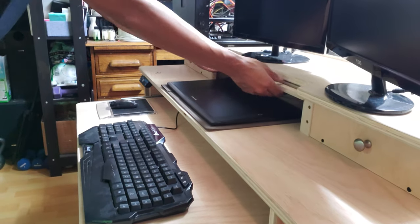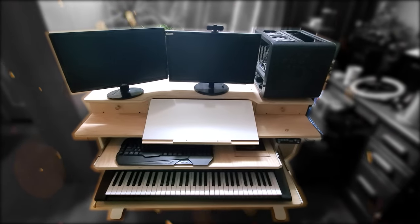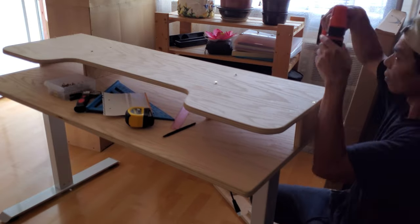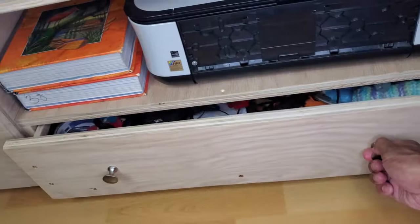Three weeks ago I posted a video on how I built this workstation that combines two tables into one. You can find that video on our DIY projects playlist. So this is an update from the previous build — here I added shelves and storage underneath.